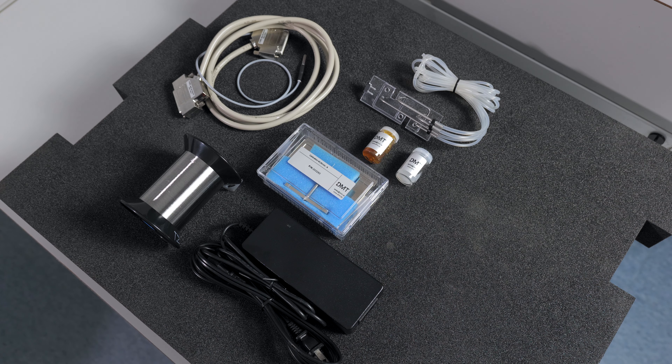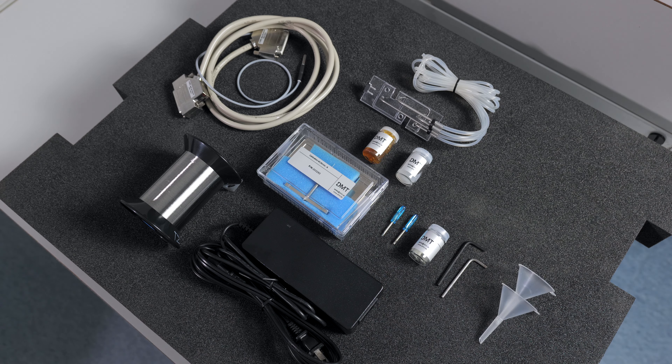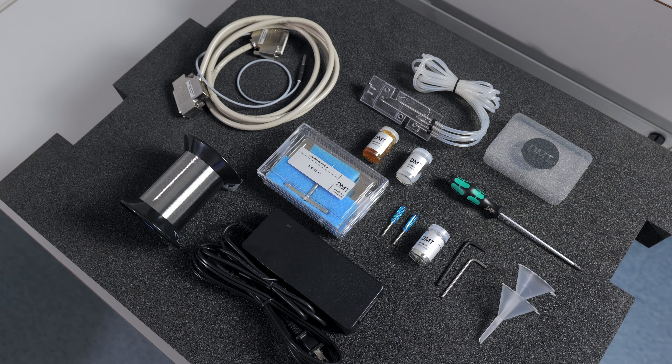40 micron wire for mounting on the jaws. Two kinds of grease for maintaining either the linear slide or protecting the force transducer. Extra screws and screwdrivers. Allen keys for aligning or working with the chamber. Funnels to help with refilling the chambers. A ball end screwdriver. And lastly, a USB stick with software license information and a user guide and user manual.